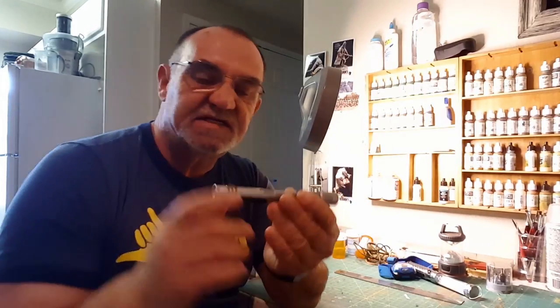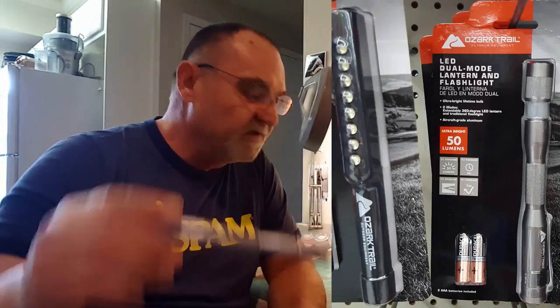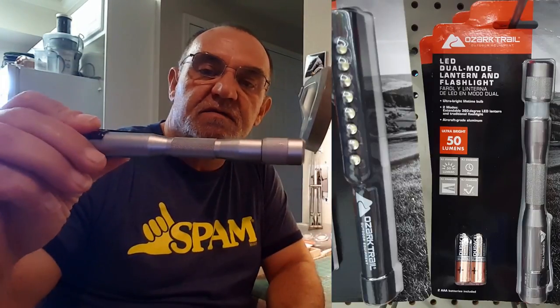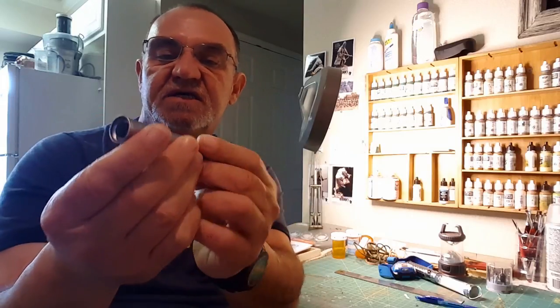The first item I really like — and it's by far one of my most favorite things I've ever bought for the price — is this little gizmo. I've spoken about it before. It's a nice little flashlight; I actually have four of them. It's called the Ozark Trail Dual Mode Lantern.